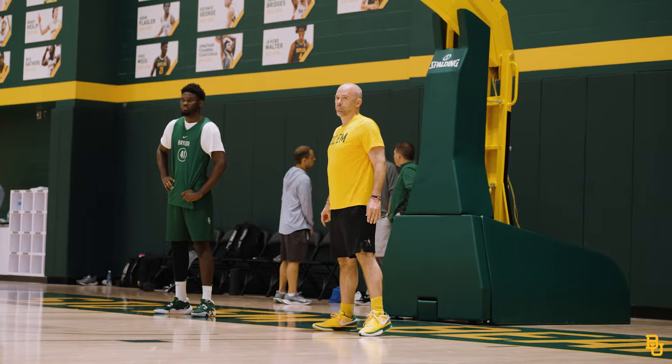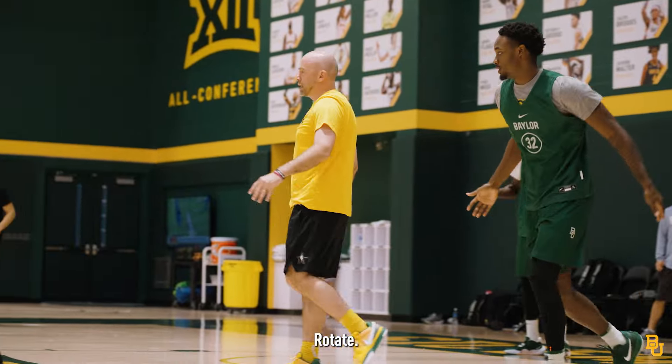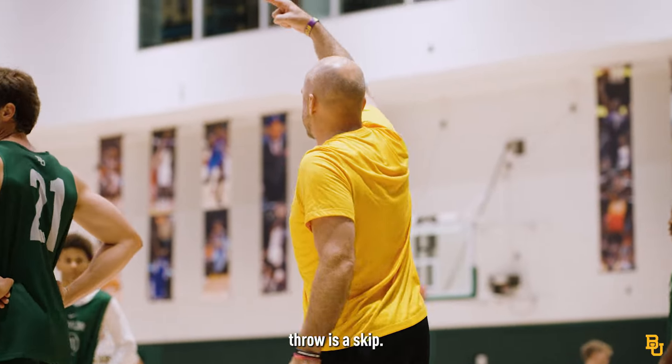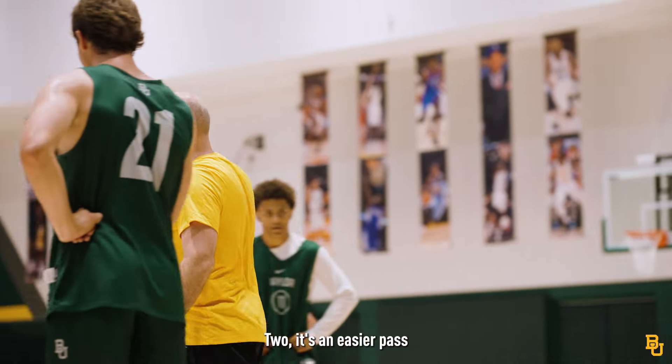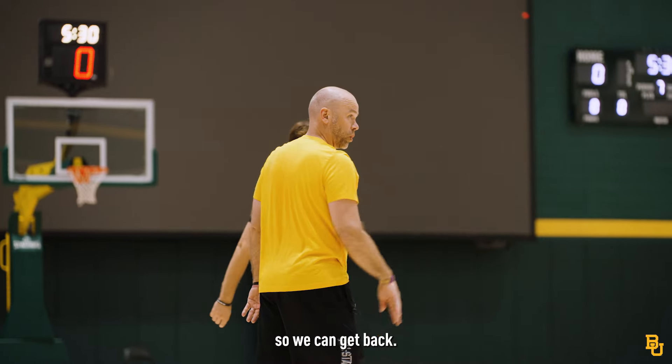Here we go. Get there. Boom. Good job. Rotate. Good job, Jason. The only pass we want to make them throw is this skip — one, it's a harder pass; two, it's an easier pass to scramble out of because it's got to be lobbed somewhat so we can get back.